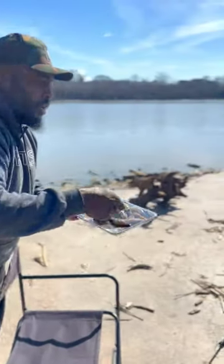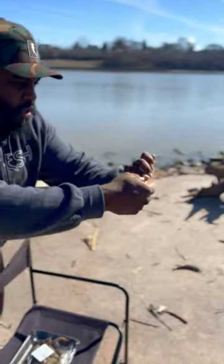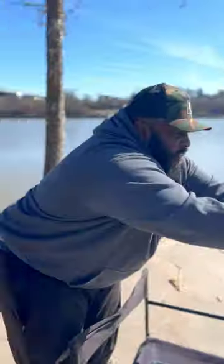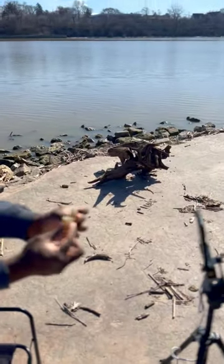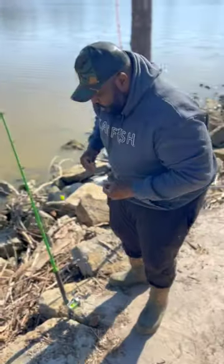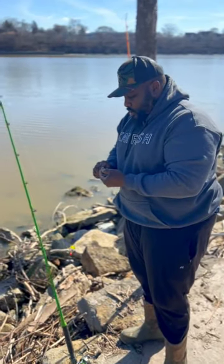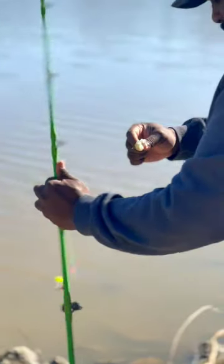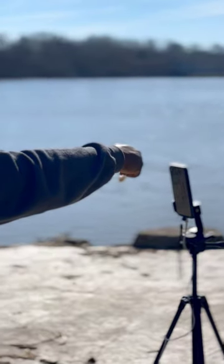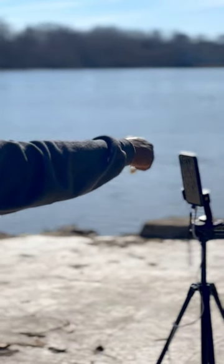I only get two pieces out of this shrimp after I take off the head. I'm going to show you the pieces — these are the two pieces that I get. I take the shell off and put them on the hook. This is what it looks like when I put it on the hook, just like this. Get a good look at that — this is what it looks like when I put it on the hook.